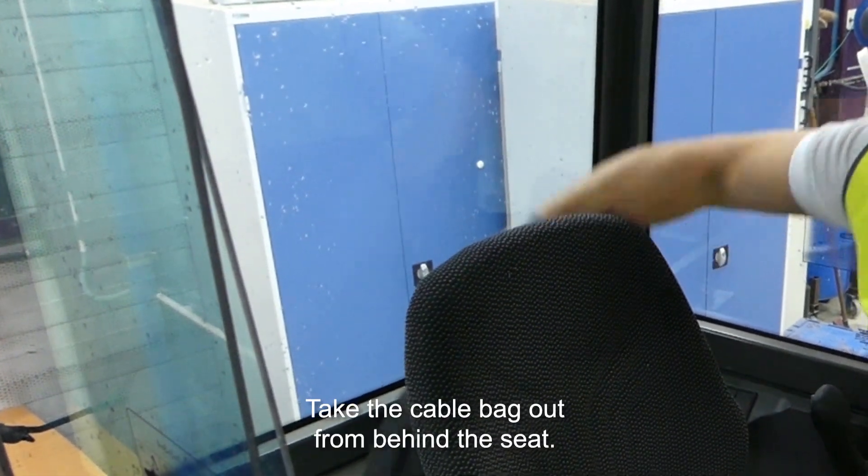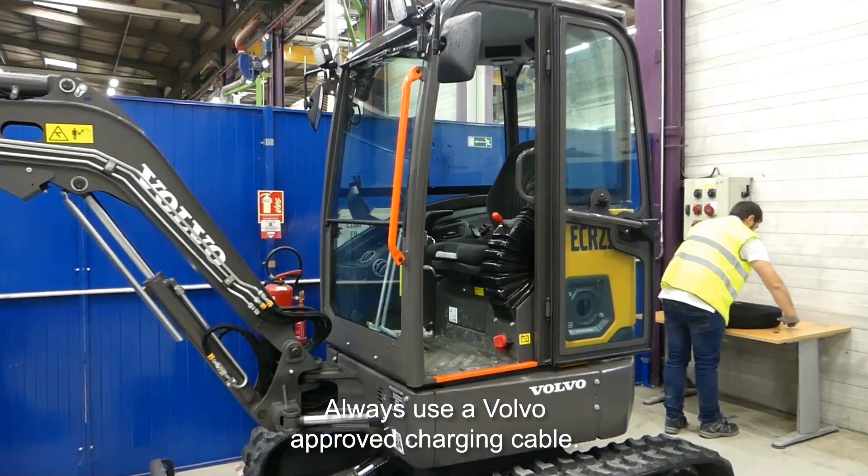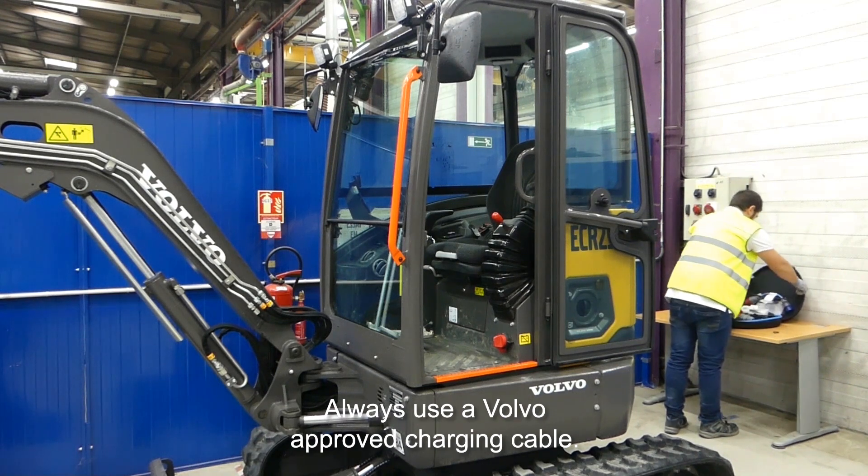Take the cable bag out from behind the seat. Always use a Volvo approved charging cable.